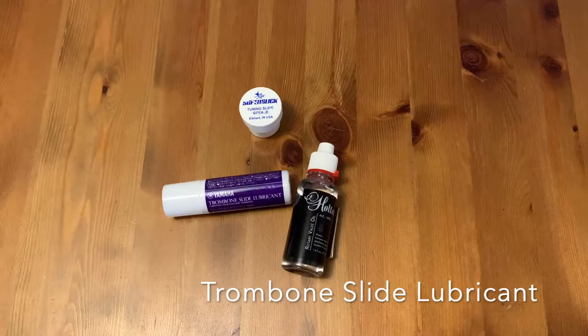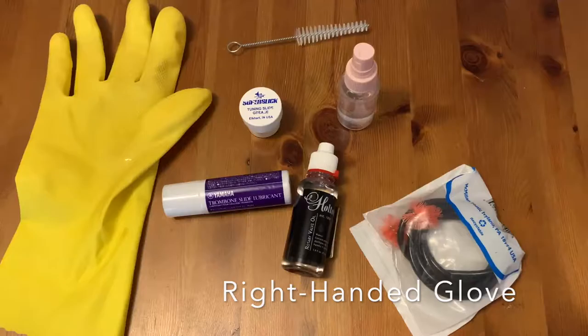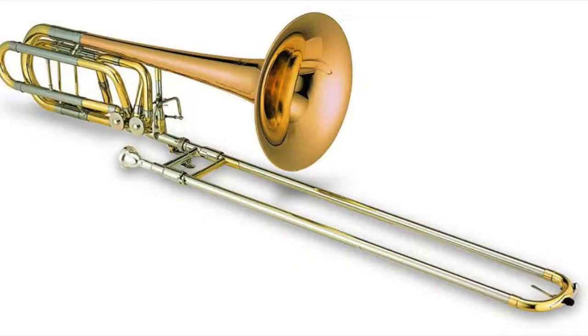To do weekly maintenance on your trombone, you will need tuning slide grease, rotary valve oil, trombone slide lubricant, a spray bottle with water, a mouthpiece brush, a cleaning snake, a right-handed glove, some paper towel, and of course, your trombone.